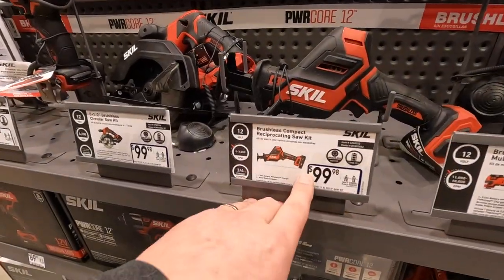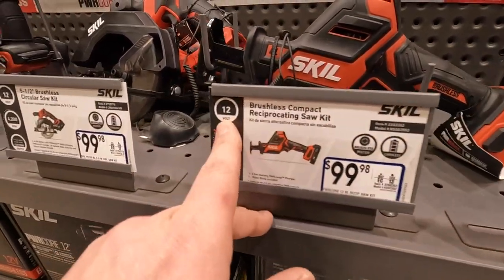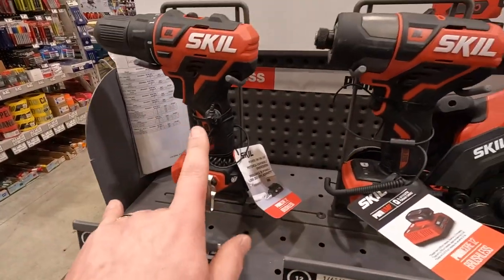Skill — any specials? 100 bucks for these 12-volt tools I think. 12-volt, yep. 79, 69 dollars for their drill driver.